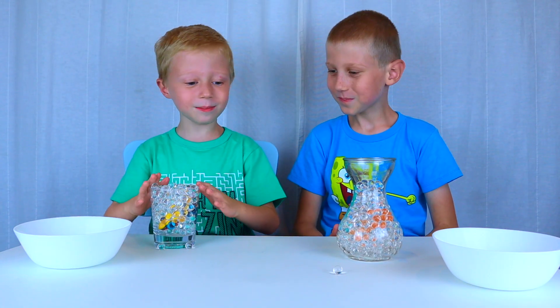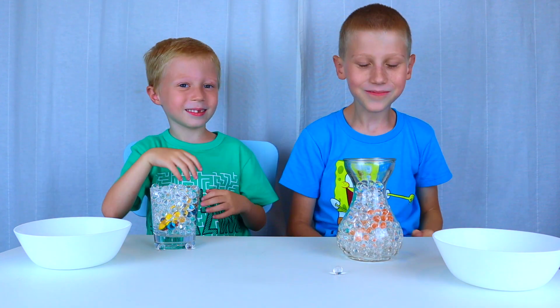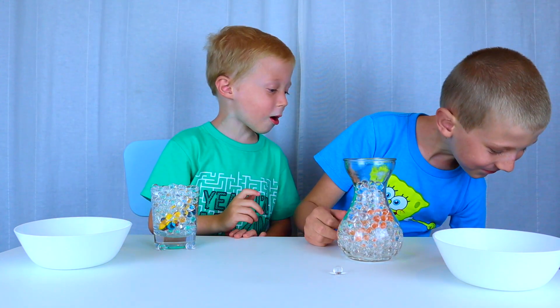Mine is ready — perfect, high-five! Now let's get some water.